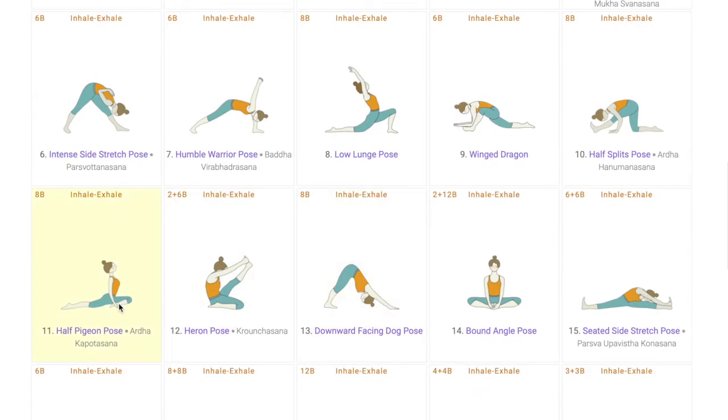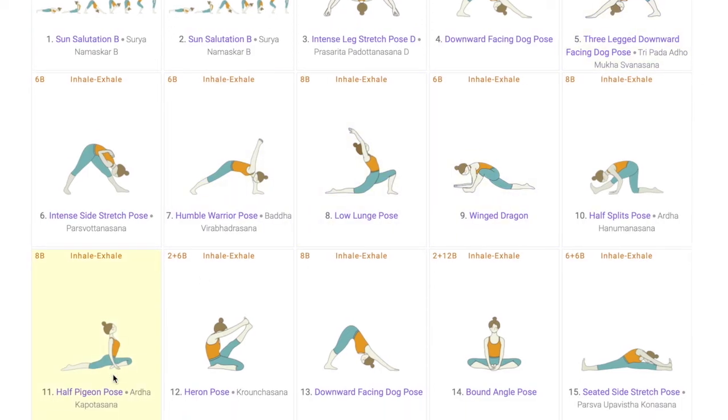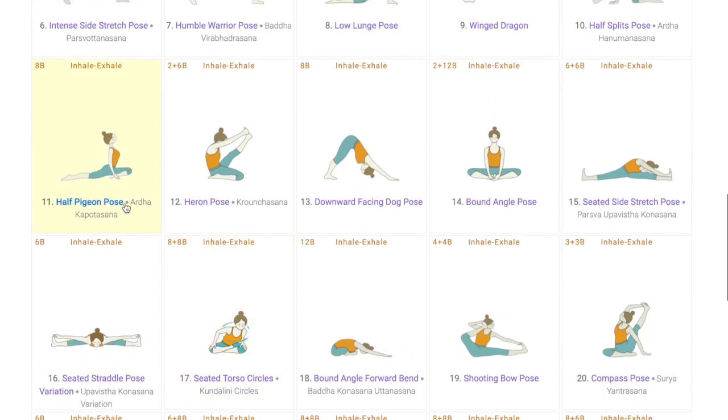The last standing pose is the half pigeon pose, which you enter into from a three-legged downward-facing dog. This is quite similar to Hanumanasana, as it gives the same feeling — in both poses, the perineum comes in contact with the ground. As you can see in the half pigeon pose, the perineum is in contact with the ground, and similarly in Hanumanasana. So if the student can achieve this pose, it is a major confidence booster.